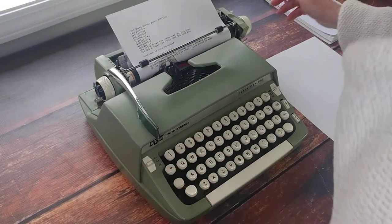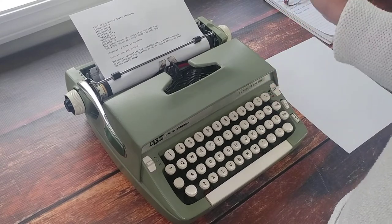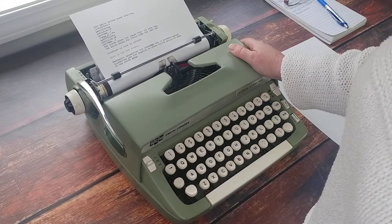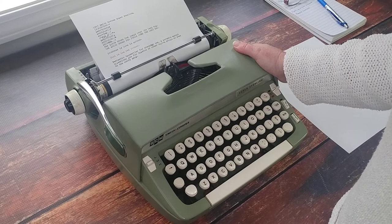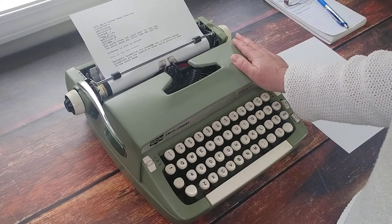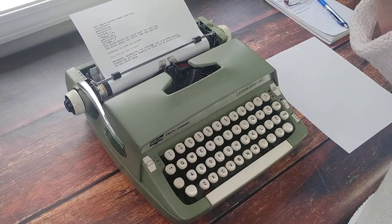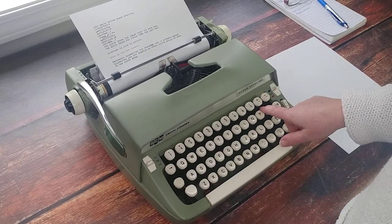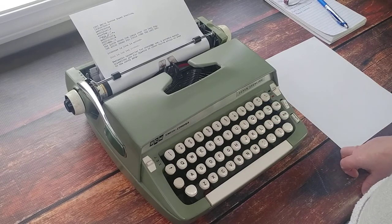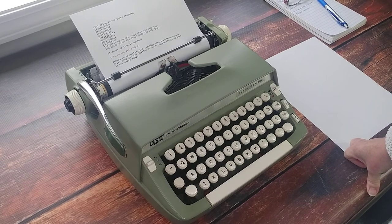Excellent typewriter. If you're looking for typewriters, I hope you look into the Smith-Corona Super Sterlings. Anything that's the Silent, the Sterling, or the Super Sterling, you just can't go wrong. Even the Classic 12 is a really good manual typewriter. I love the original color of the spring green. If you're interested in this particular one, there is a link in the comments below to our Etsy shop. Leave feedback — tell me if you've got one of these and what you love about it, or what you use your typewriter for. I would love to hear from you. Thanks so much for watching, please subscribe, tell your friends about us, and have a great day.